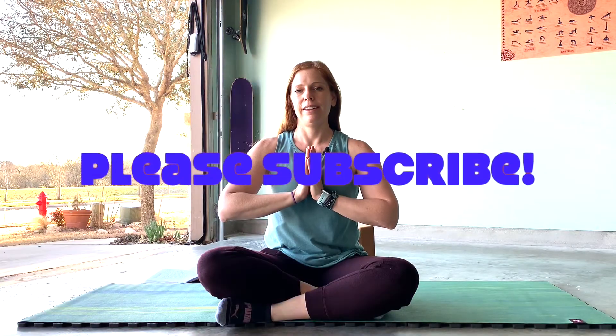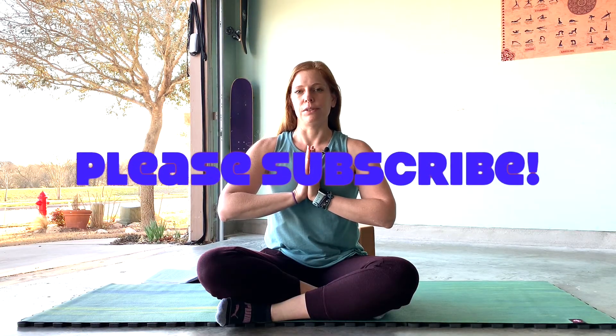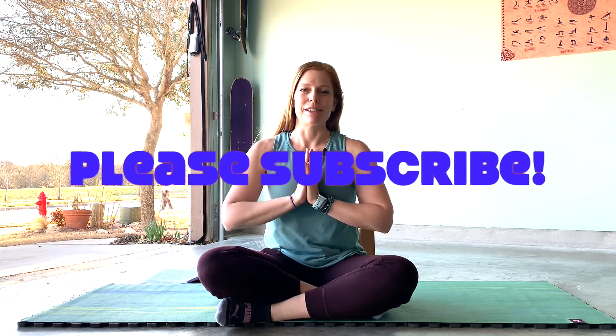Hope to see you tomorrow, and thank you for joining me today. Hope you feel nice and rested and calm, and can continue that throughout your day. I really hope your kidneys and your bladder feel really good right now. The light in me honors the light in you. Namaste.